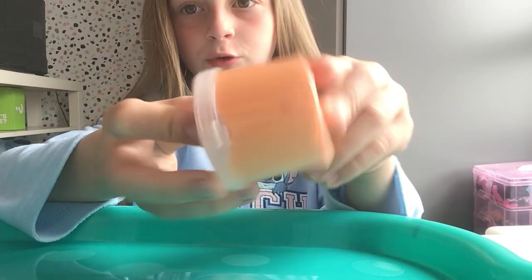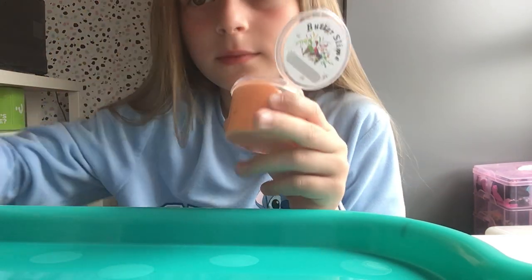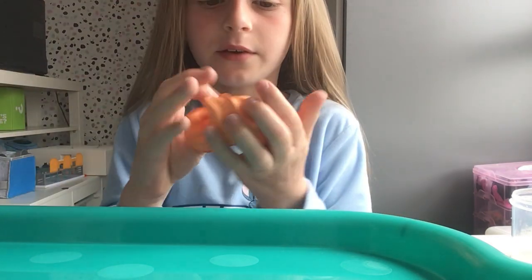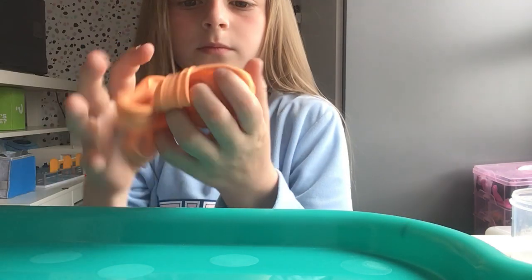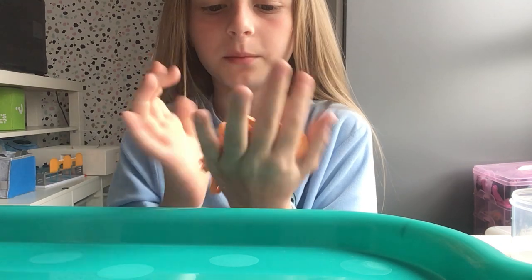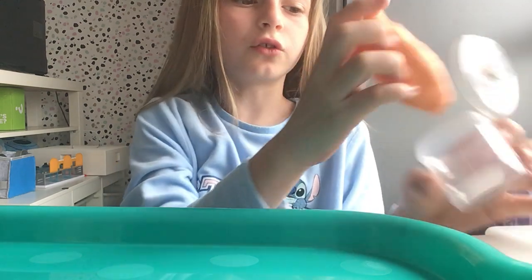And then we have this orange one which has one charm. This one smells very nice — I don't know what it smells like though. This one's very stretchy and it has some glitter in it. Comment down below if you like butter slimes because I love them. You can get them in all different types — you can get them in clear, stretchy, fluffy, or just really soft.